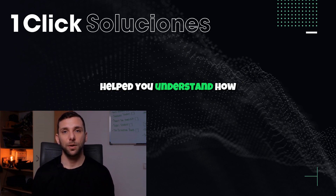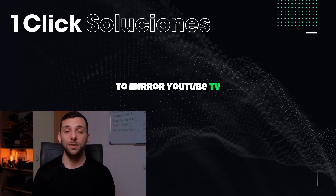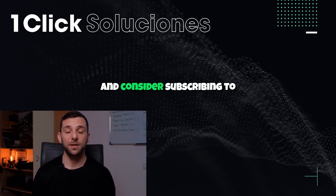We hope this video helped you understand how to mirror YouTube TV from your phone to your TV using various technologies. If you found this tutorial useful, please give the video a like and consider subscribing to our channel for more helpful tips and guides.